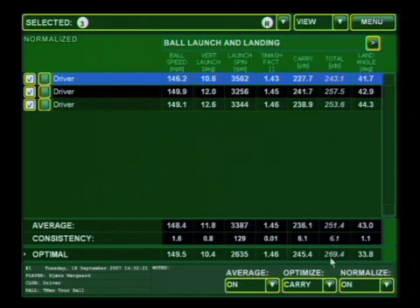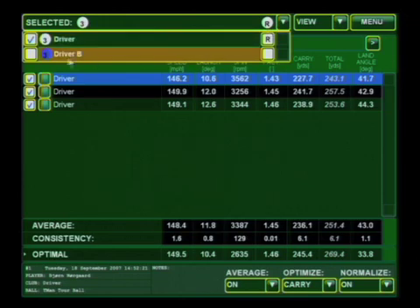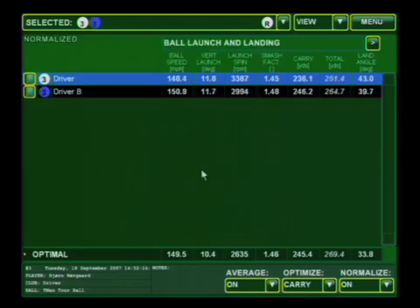Now the nice thing is we did have another club that I thought would fit you a little bit better, and let's go ahead and take a look at how that performed. Now we can take a look at Driver A versus Driver B, and the biggest culprit causing your trajectory to really balloon up into the sky and also land too steeply was a very high spin rate. Driver B was able to bring your spin rate down quite a bit, much closer to the recommended or optimal launch spin.